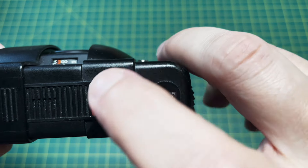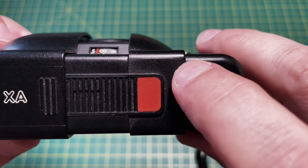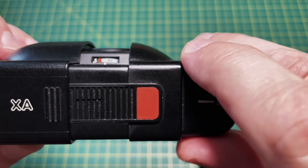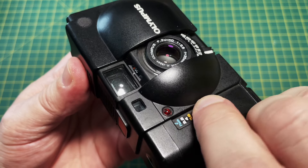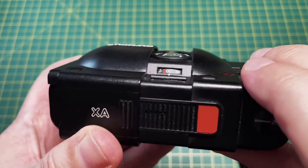The shutter release is on top and is very quiet. However, you may have difficulty finding it as it doesn't stick out like an SLR release does. The only feedback you get when pressing the shutter is a very faint click. I don't find the aperture convenient to set without taking my finger from the shutter release, so I find this a little fiddly to use.